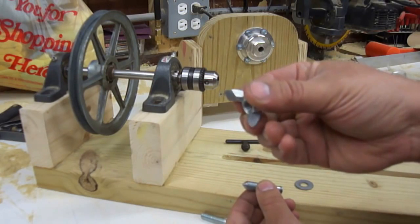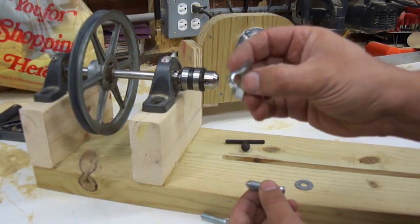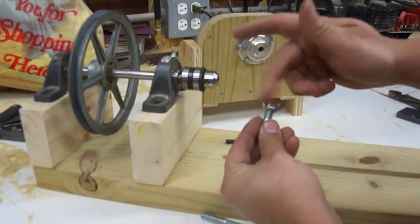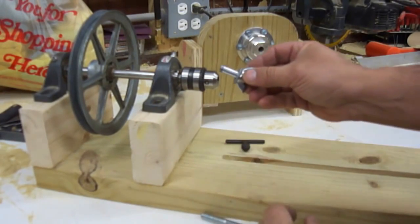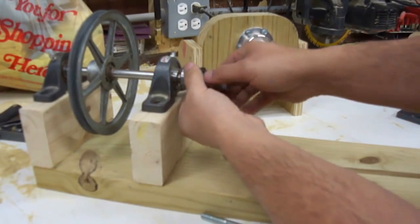And put a bevel on there — you can see the bevel on both sides. If you do this, make sure you put it on the correct side, just a little advanced heads-up there. So I'm going to put this together. I'm using a washer just in case, because I made the part long, so in the event that it needs adjustment, I have room for adjustment.